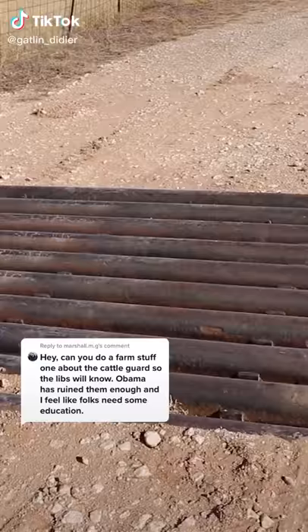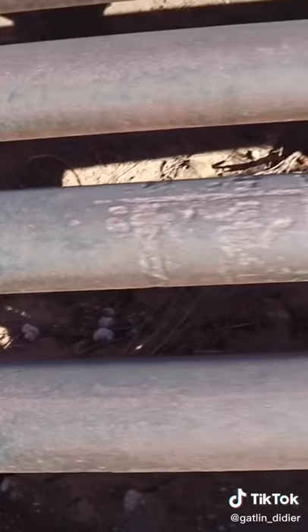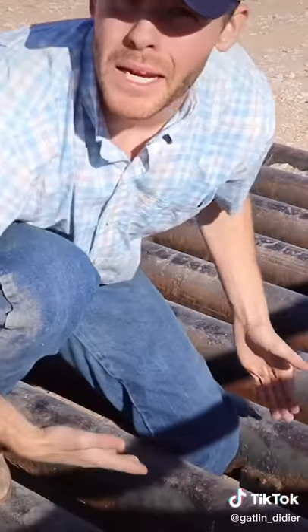This is a cattle guard. It guards the cattle from getting out of the pasture. If they try to walk across it, they fall in. It hurts.